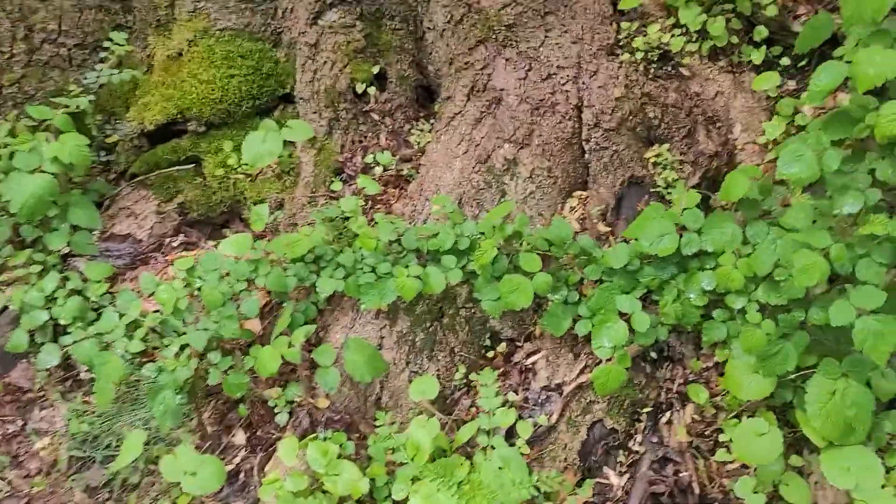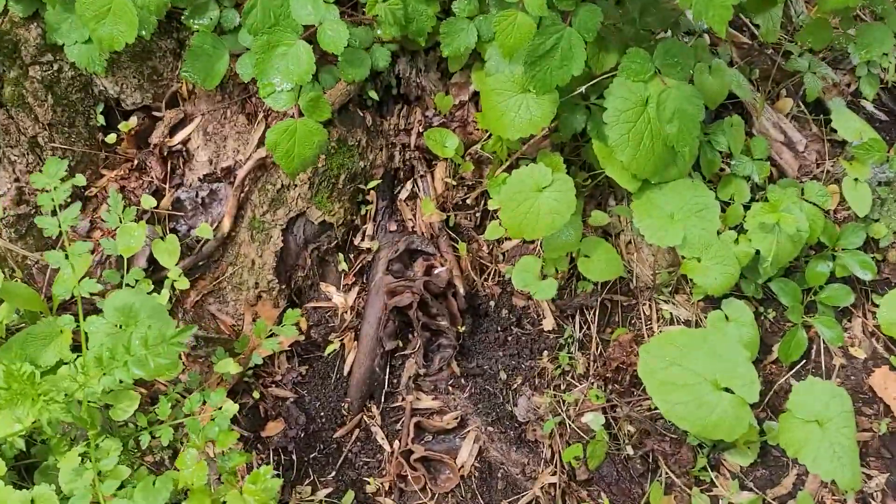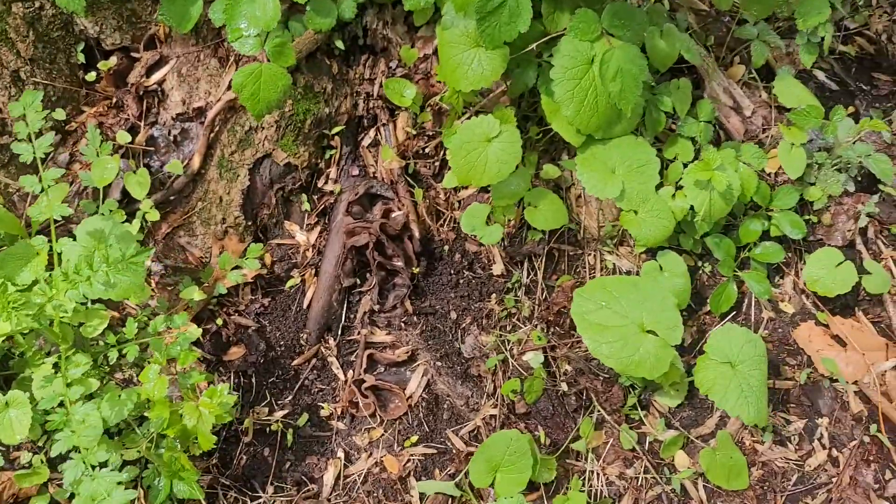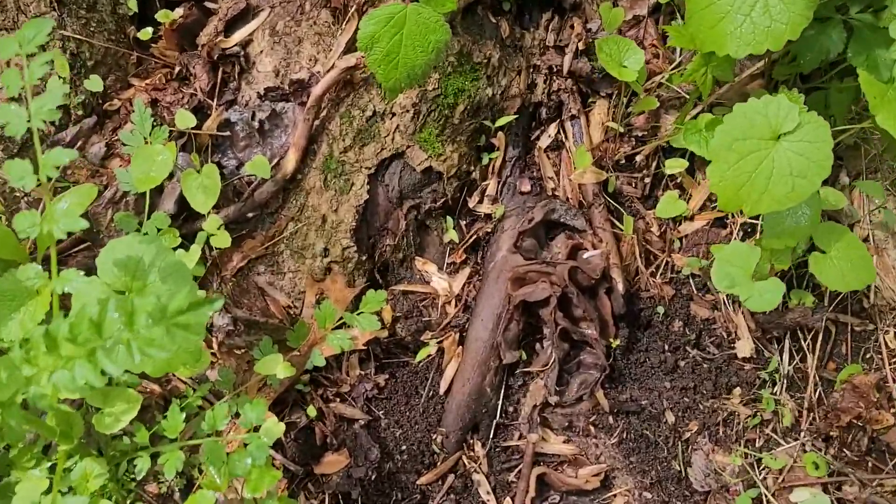It's a rainy day here, and I should do a series on the mushrooms that I find while I'm out looking for morels — and I don't find morels — but anyway, I found a cool one.